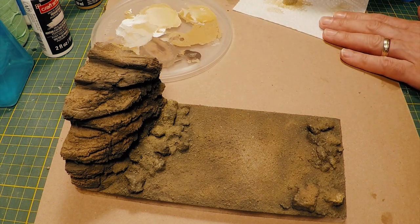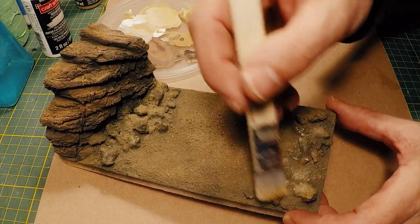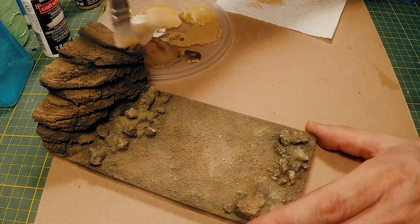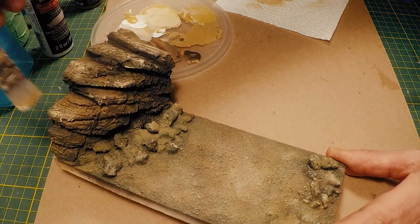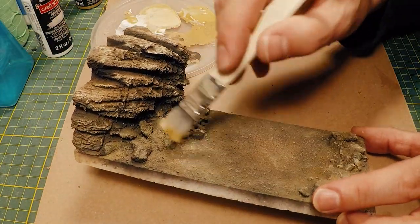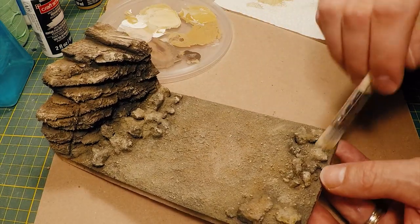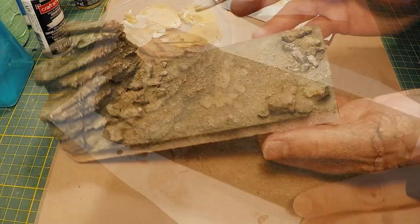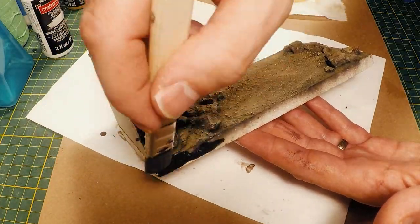Dry brushing is my favorite part. I'm going to mix some white and brown and knock most of it off the brush before I apply it to the model, so it really is a dry brush — all I'm hitting here are the highlights. For the sides I'll use a thinned black acrylic and do a couple of coats.